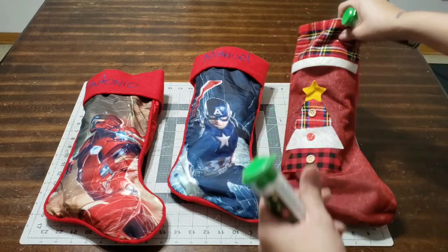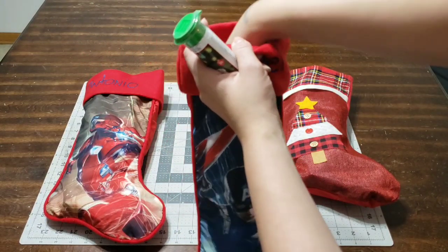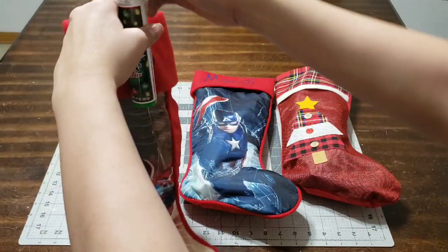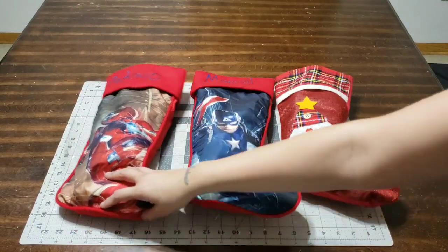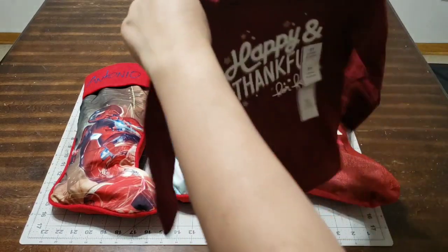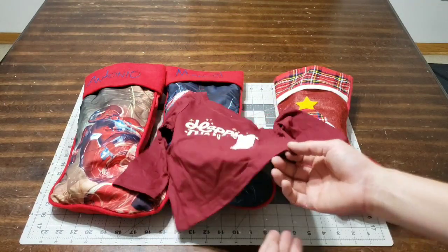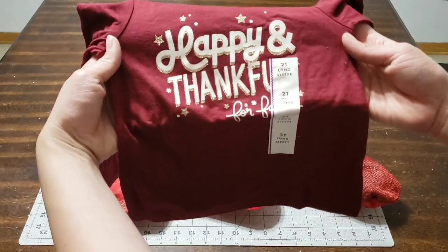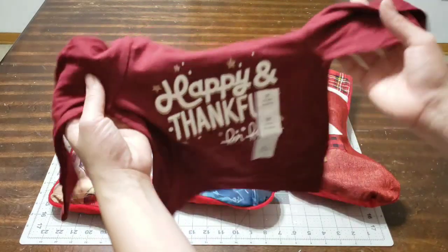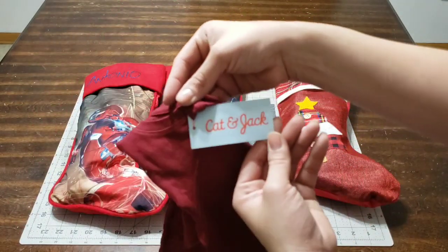I'm adding one M&Ms pack to each stocking — the red one for the girl and green for the boys. These are great stocking stuffers; most of them are under a dollar and they're good brands — M&Ms and Hershey's. The next thing I picked up was this adorable shirt for the little girl's stocking. It says 'Happy and Thankful for Family,' it's a size 2T, and it was $4.99 at Target from the brand Cat & Jack.